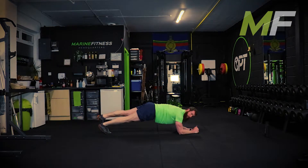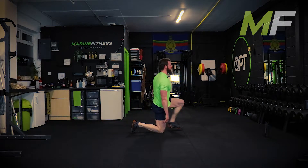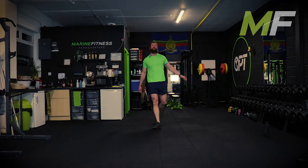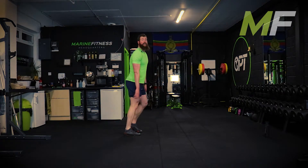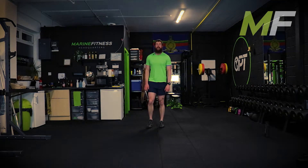This is tough if you do it properly. If you get your butt sky high and you don't feel the core working, your butt is too high. This is the last round - jumping jack shuffles, go.